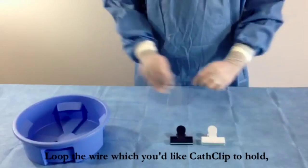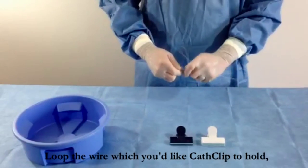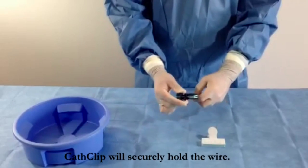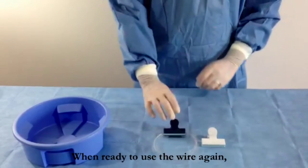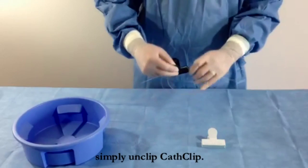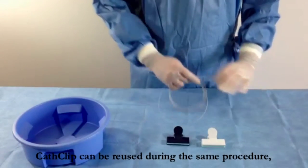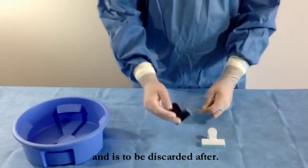Here we demonstrate with a guide wire. Loop the wire which you'd like CathClip to hold, and simply clip CathClip on the looped wire. CathClip will securely hold the wire. When ready to use the wire again, simply unclip CathClip. The wire is now ready for reuse. CathClip can be reused during the same procedure and is to be discarded after.